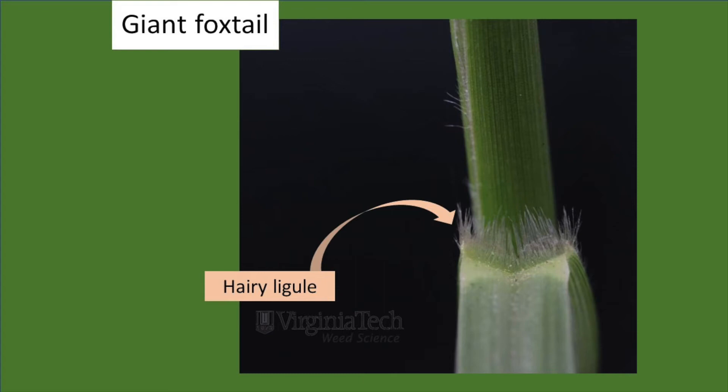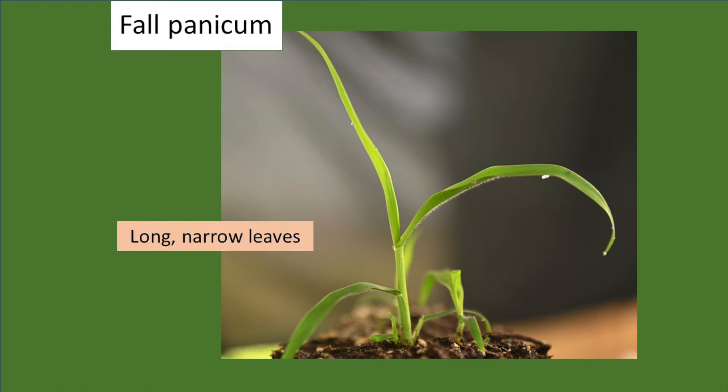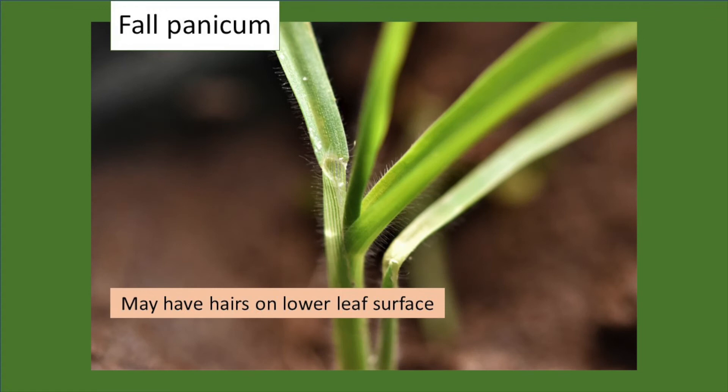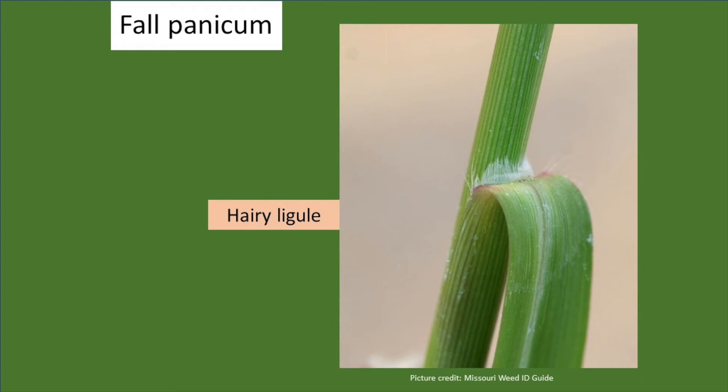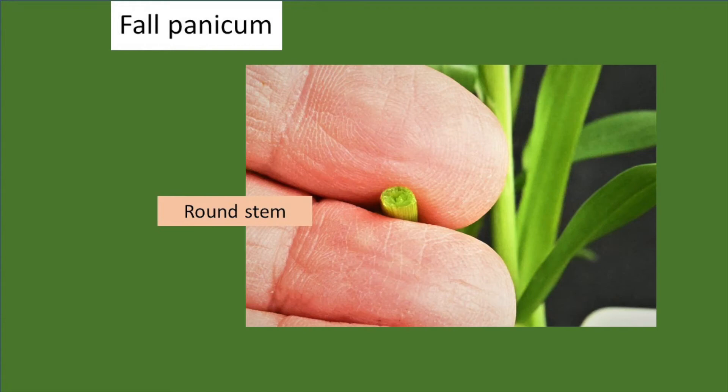Fall panicum is another upright grass. It has long, narrow leaves, and even the second or third leaf on a small seedling will tend to droop. Fall panicum has hairs on the underside of the leaf when it's very small — you can see those short hairs with light shining underneath the leaf. As the plant gets larger, as few as four or five leaves, it loses those hairs, so you won't see hairs on taller fall panicum plants. It has a hairy ligule. As plants get larger, they develop a distinctive mid-vein that is prominent, light-colored, and quite deep. Fall panicum has a round stem, and often as a seedling there will be a tint of red at the base of the stem.